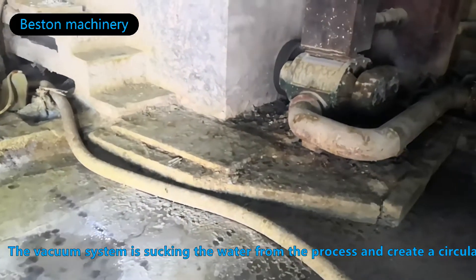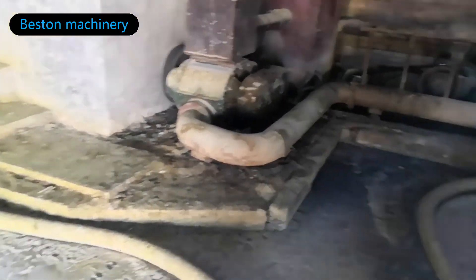The vacuum system is sucking the water out from the pulp through the process of drainage and circulation.